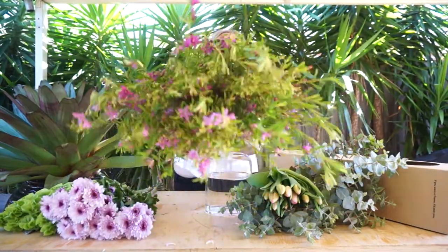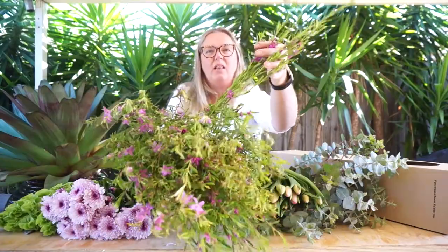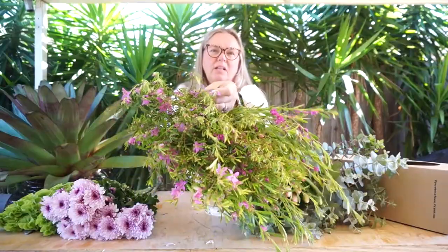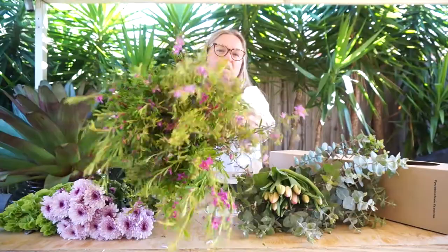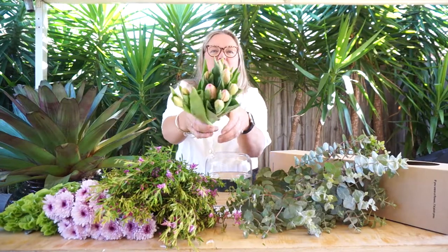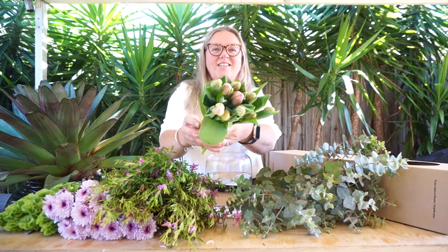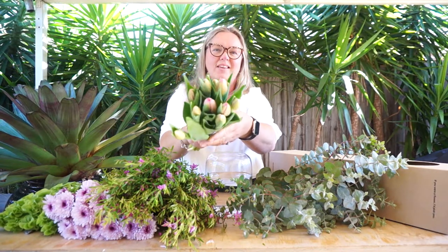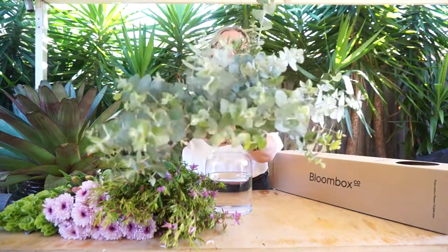We also have a different foliage flower this week and this is called the Corio. It's got gorgeous lengths of foliage but if you have a look, there are gorgeous little individual purple flowers on each of the stems. Wild and bushy, it will add some fullness to your arrangement. We've also got the start of the tulips — can't wait to see these colour up and open in the coming week. And our foliage element, which is everyone's favourite, the spinning gum.